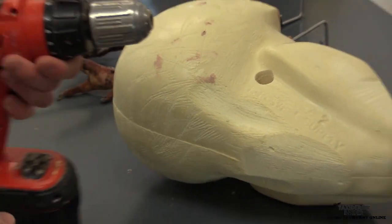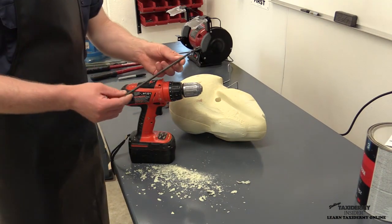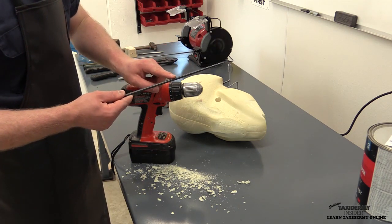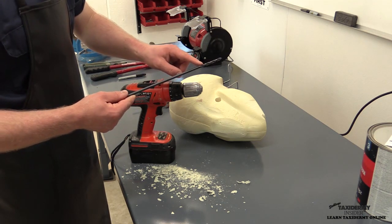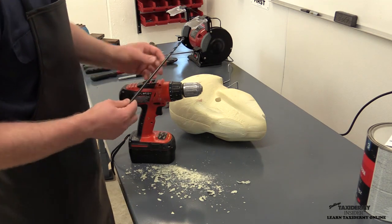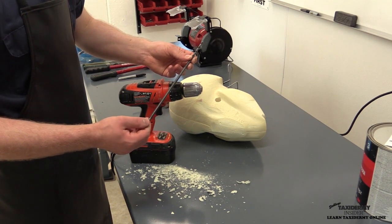Now we need to put our quarter-inch drill in. As you can see, the cutting part of the drill only goes to here — the rest is just the shaft. That's very important for turkey work. You would not want to use one where the cutting area goes all the way into the drill; it's not strong enough. I use this quarter-inch drill for a lot of my turkey work, so it's good to have on hand.